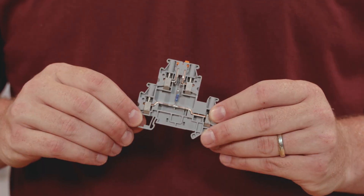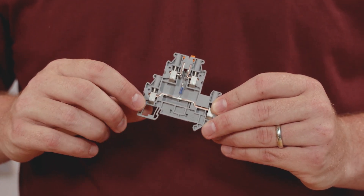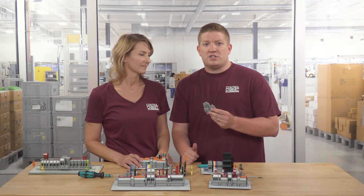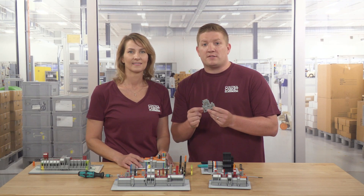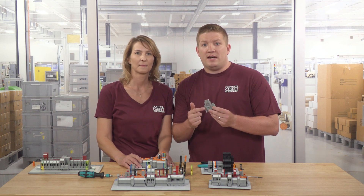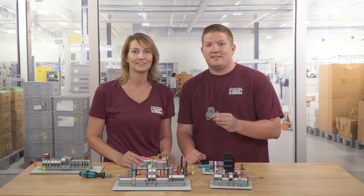Next up, multi-level terminal blocks. Multi-level blocks have levels or tiers of termination points, usually two levels, but sometimes more. They provide greater density and functionality for users. The lower levels typically act as single pass-through blocks — a conductor enters one side and simply feeds out the other. The upper level can have more functionality, similar to the fuse and disconnect blocks we already discussed. Some multi-level blocks also incorporate other components like LEDs, diodes, or resistors on the top level.